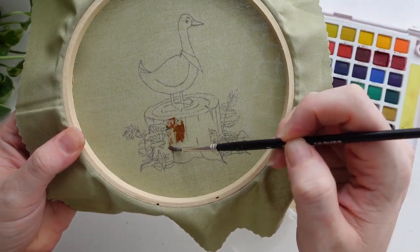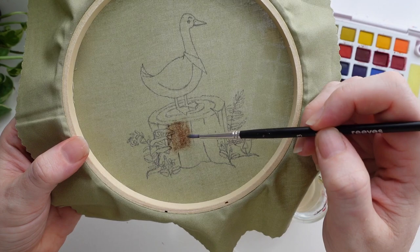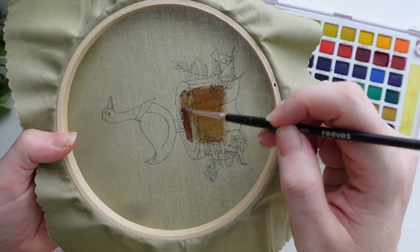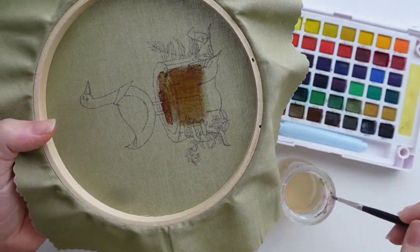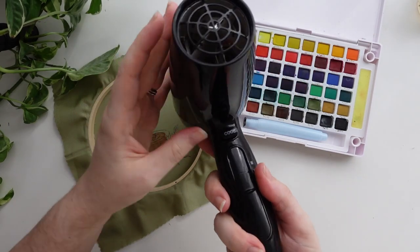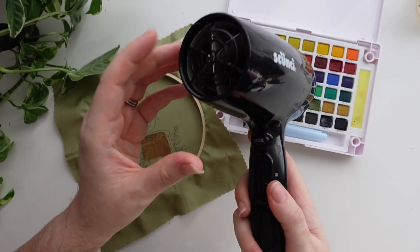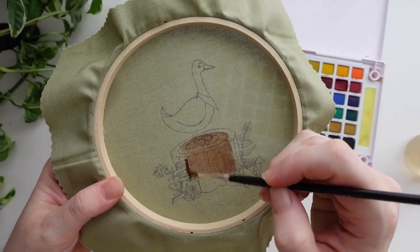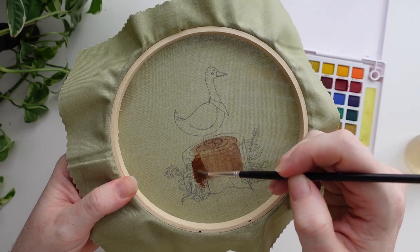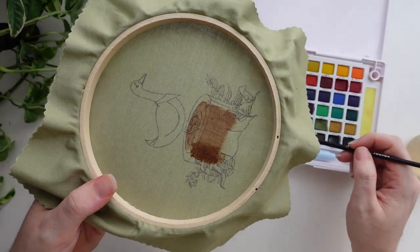My number one tip with adding watercolor to any type of fabric is: don't let your fabric get too wet. I'm going to be working in little sections — adding color, adding some water, letting it blend, and then also letting it dry in between. I am really impatient doing this so I actually end up using my hairdryer. You just have to be really careful because we need that cool setting, otherwise all of our pen markings will disappear. If you don't have a hairdryer with a cool air setting, you can just let it air dry but it will take a little bit more time. I'm working for about two to three minutes adding color and water, letting it absorb into the fabric, then stopping and letting it dry using the hairdryer.